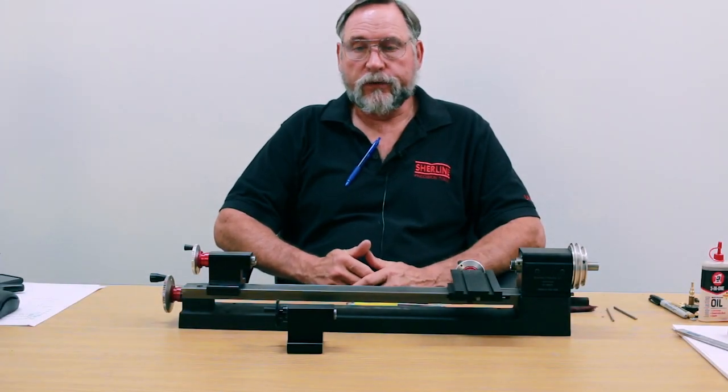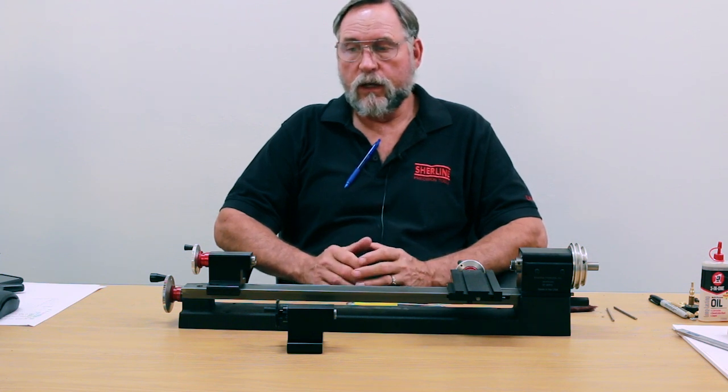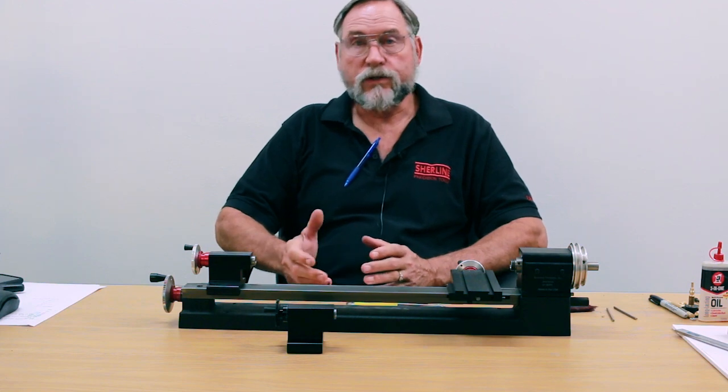Hello, I'm Carl Roland with Shirline Products. In this video we're going to go over tailstock backlash adjustment, hand wheel removal, and tailstock removal.